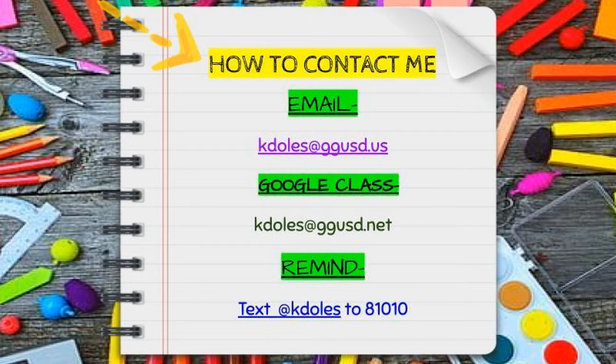Here are a few ways to contact me: through email, Google Classroom, or using the Remind app.